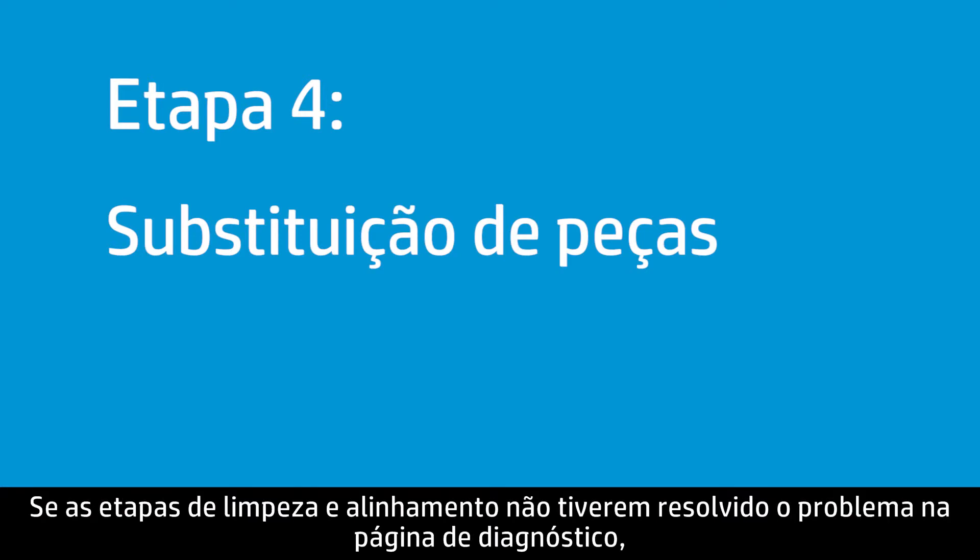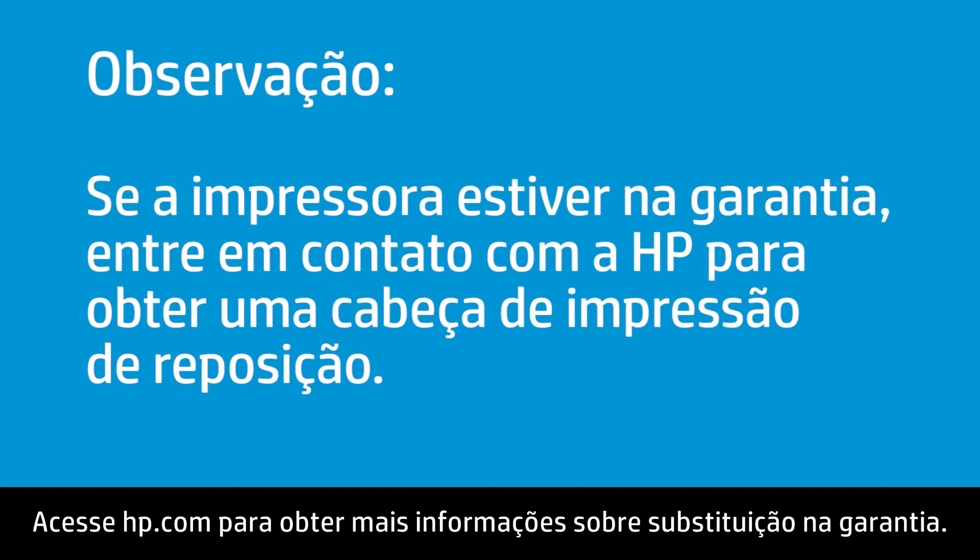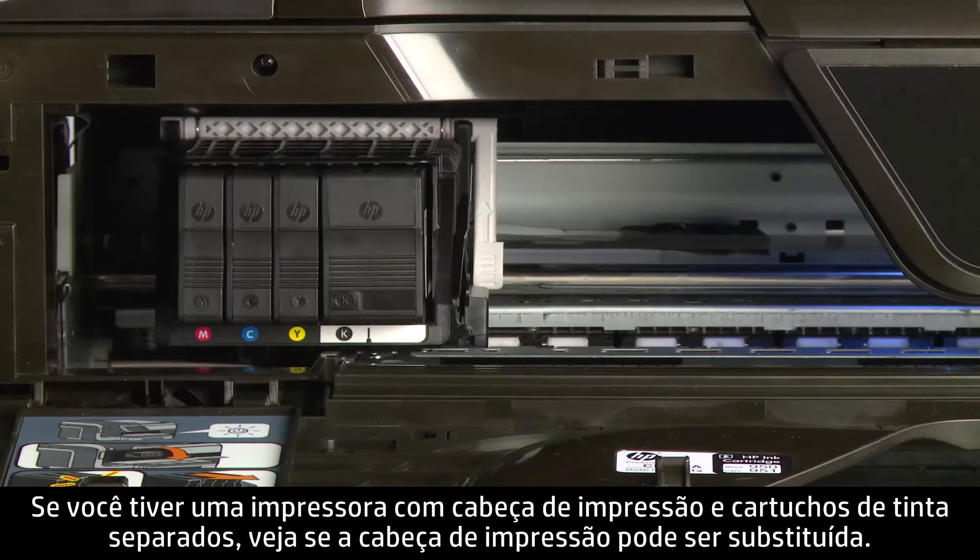If cleaning and alignment did not fix the problem on the Diagnostic page, the next step is to try replacing parts. If your printer is in warranty, your print head might be too, and you can contact HP for a replacement. Visit hp.com for more information on warranty replacement. If you have a printer with separate print head and ink cartridges, see if the print head is replaceable.